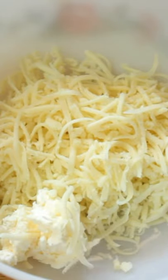Put it in the microwave for one minute. Then add salt, garlic bread seasoning, and almond flour. Microwave it for 30 seconds more.